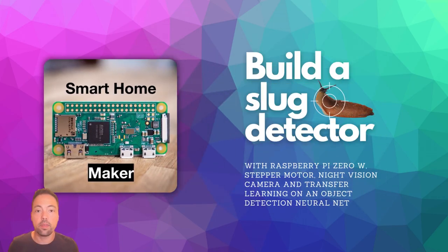Hello everybody! In this video I'm going to show you how you can build a slug detector. A slug detector is a device which will detect slugs outside in your garden, so that it will send you a push notification and you can go outside, collect them and carry them somewhere else so that they won't eat up your vegetables.